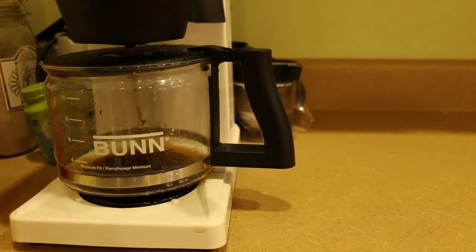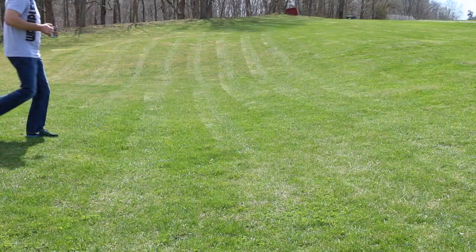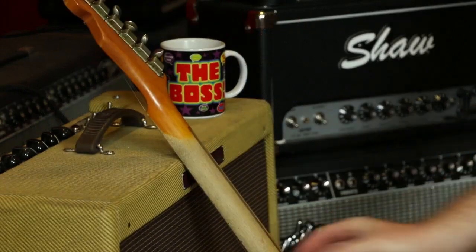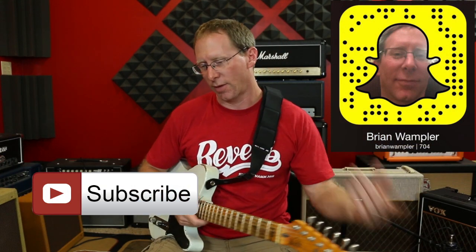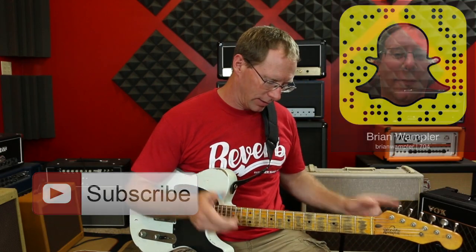Hey, how's it going? So I've seen a lot of comments on different threads, different forums, Facebook, Instagram, Snapchat, MySpace — about different things such as the 30-something.